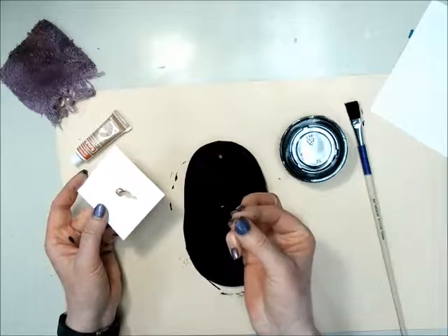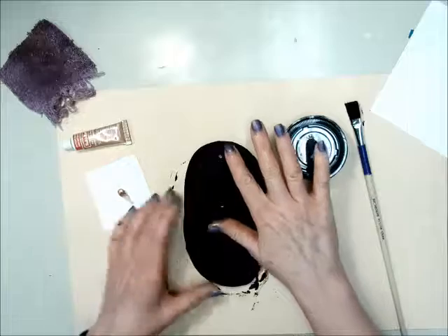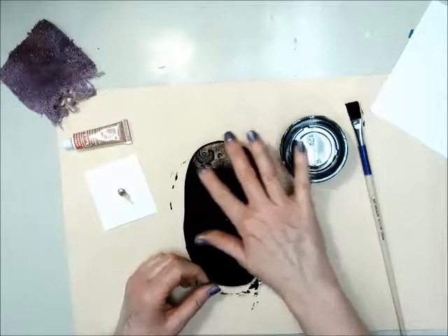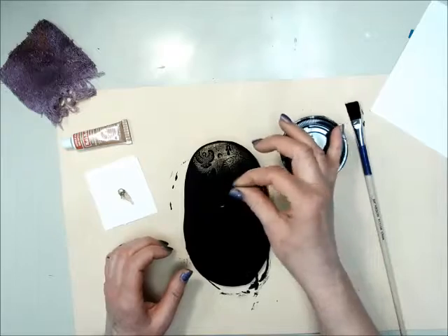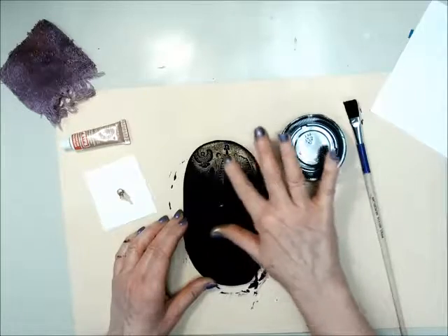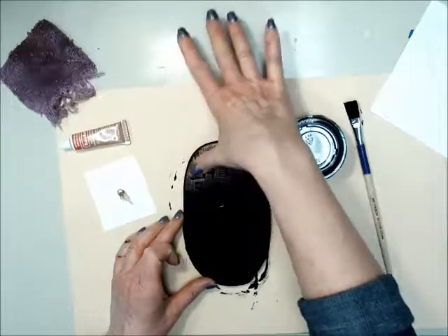Take your thumb and pointer finger and just rub them together like that. Then you're just going to rub it in. Always remember to rub your fingers together to get a thin layer, and rub it in a circular motion all over the surface, using your thumb to get that on there too.